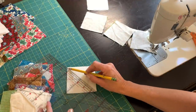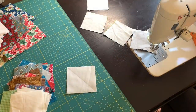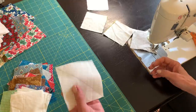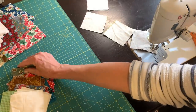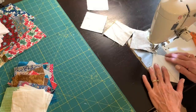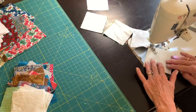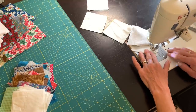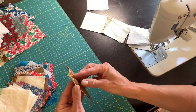I needed some three and a half inch background squares to make my half square triangles, so I drew a line down the center of a square and will put it right sides together with one of my three and a half inch square scraps. If you're eagle-eyed, you can see that I just put the wrong sides together — I'll catch that later when I'm pressing and fix it, but it was kind of funny I didn't notice at the time.